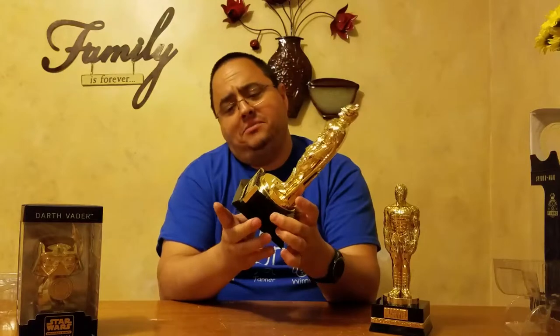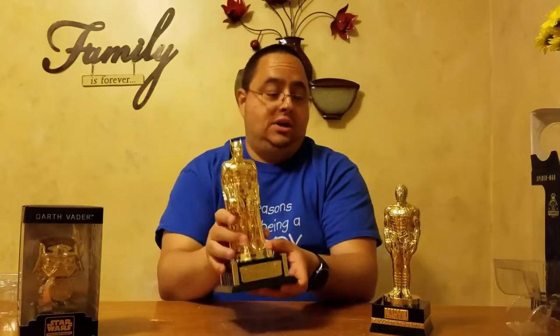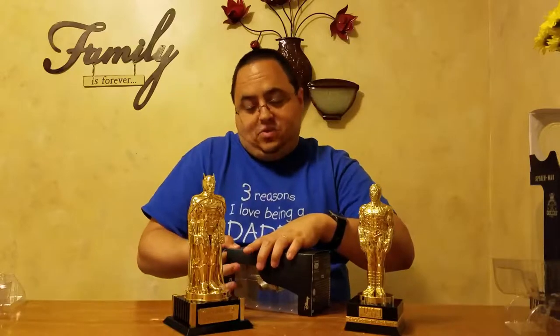Legion of Collectors — the base is a little heavier duty weight to it. But again, the base and the statue are all plastic, just with some weight in the bottom of the base to hold it down. They look like the little Oscar statues. And then we've got the Smuggler's Bounty for Star Wars — this was their little Founders exclusive to reward those who subscribed for a year.